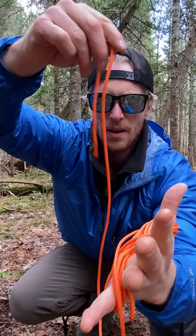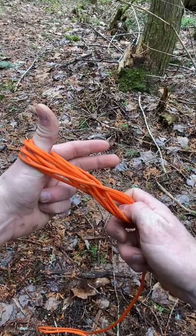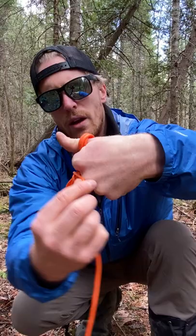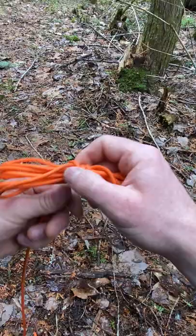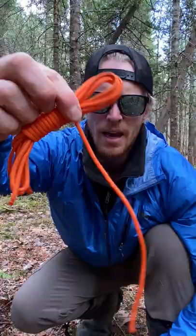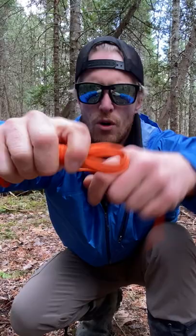All you do at this point is take it out from your pinky, and I'll pinch it right here so I don't lose the bite at the top. Then you coil your rope around the body like this — you can take your thumb out — and finish coiling it around. Once you have about this much rope, you make a bite.